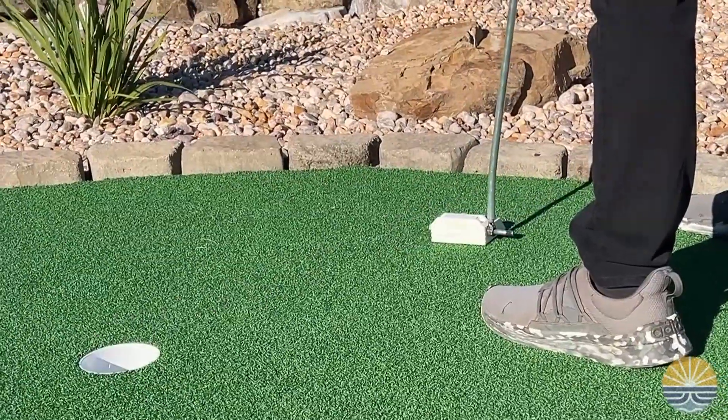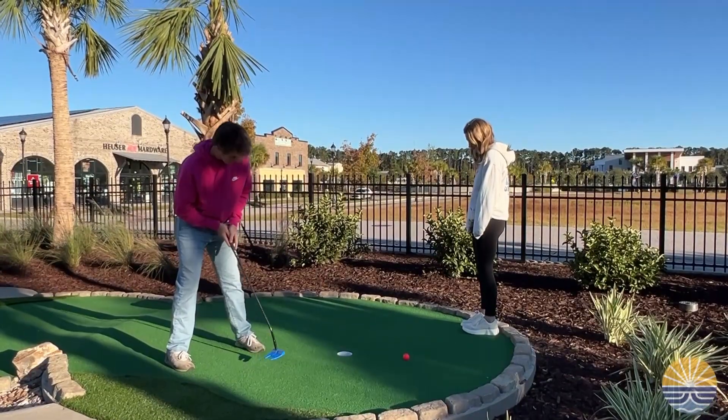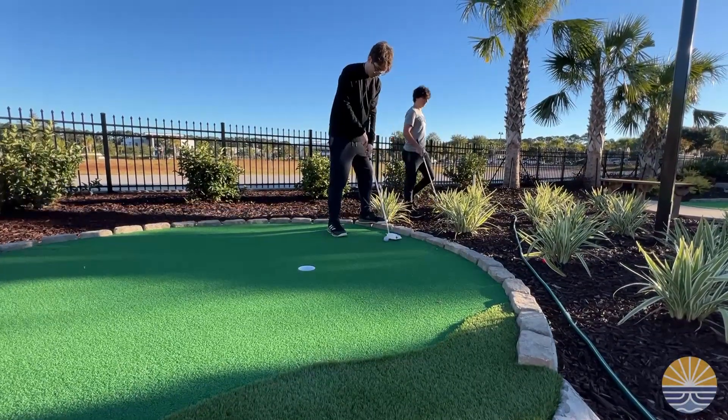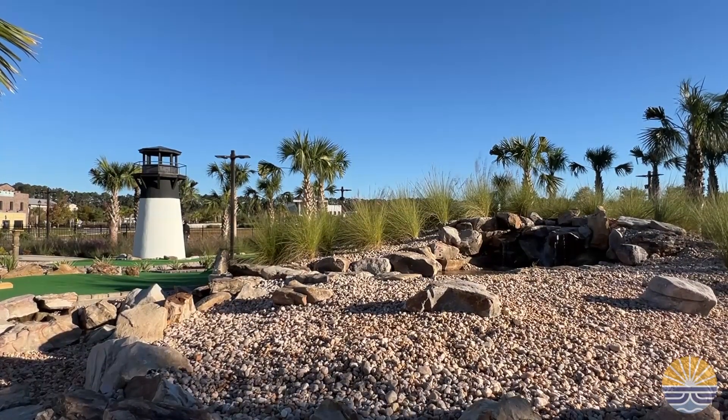Designing the perfect putter — an engineering and design class at May River High School shared these videos as students hit a hole in one by testing out the 3D design custom golf putters they created at the Lighthouse Lagoon mini golf course in Bluffton.